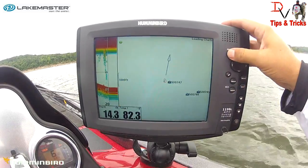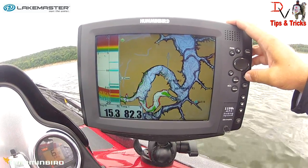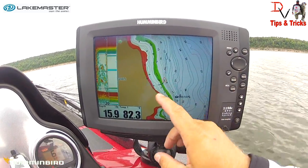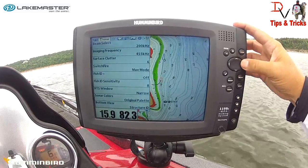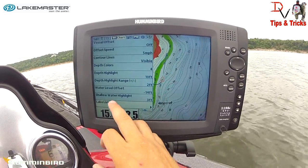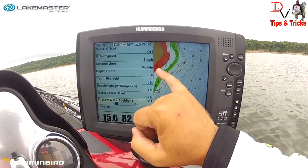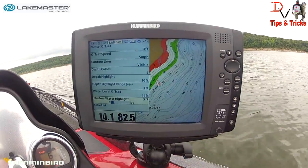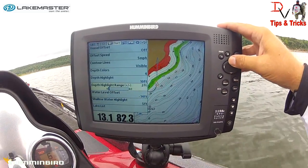Now, this is our Lake Master map of Truman Lake here in Missouri and there are some cool features that allow you to do some really neat stuff. We're going to zoom in and we've got the ability to shade two different depths. We've got a shallow water highlight in red, and we've got it set for three, but if I change it to five it actually shades everything from the bank out to five foot.